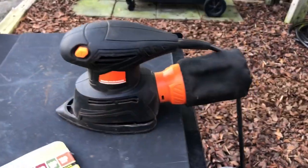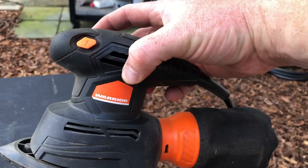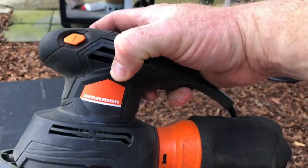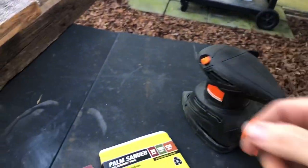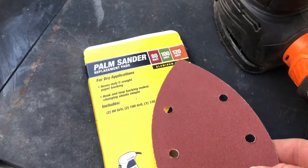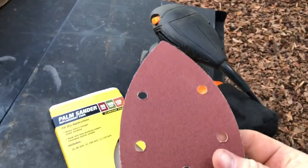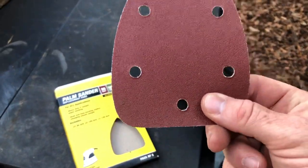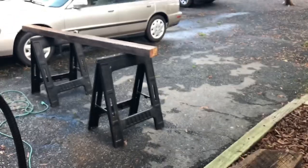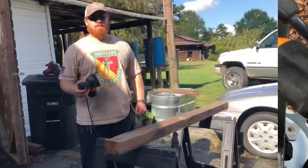We're going to start with this — it's just a regular old palm sander. I got it at Harbor Freight, I think it was between 15 and 20 dollars. It's cheap, but I've used the heck out of it and it's still working. I've got sander pads that came with an 80, a 100, and a 120 grit. This is a 100 — that's all I've got left. The 80 usually works best, but the 100 will also work, so we're going to use this 100 grit pad and just sand our timber until it feels smooth.